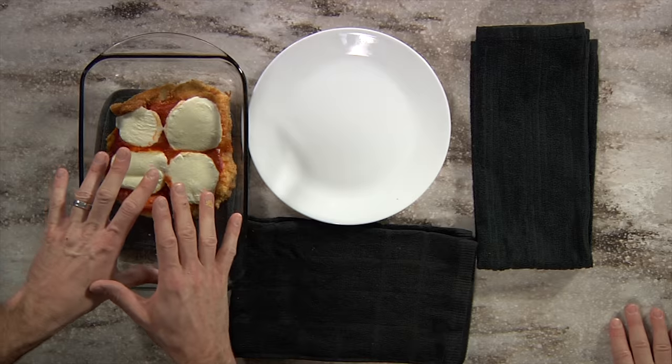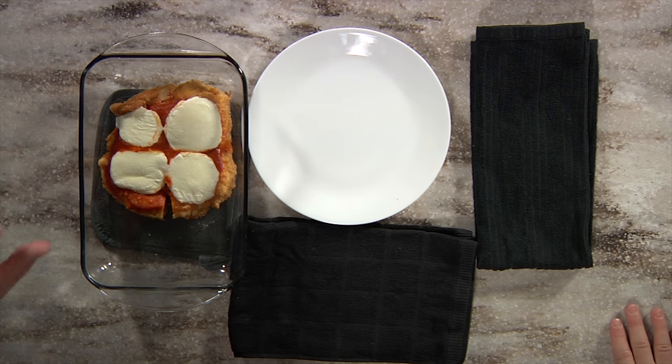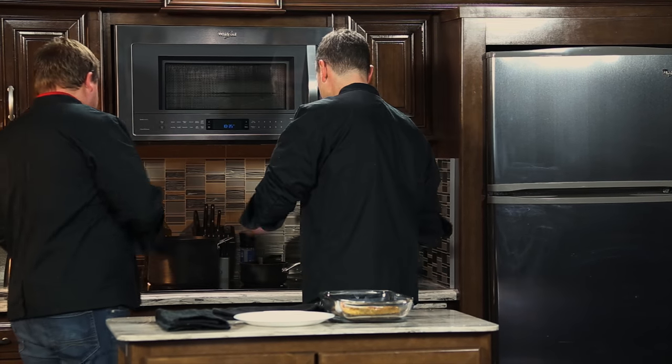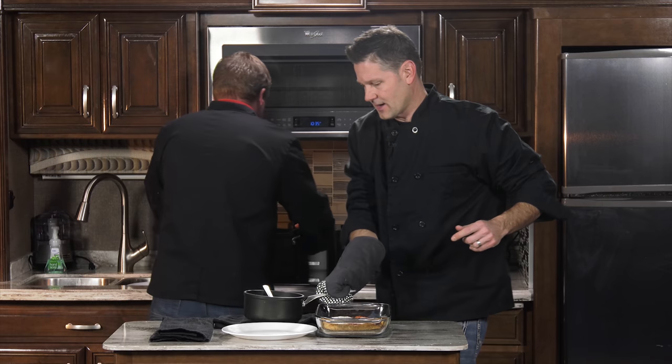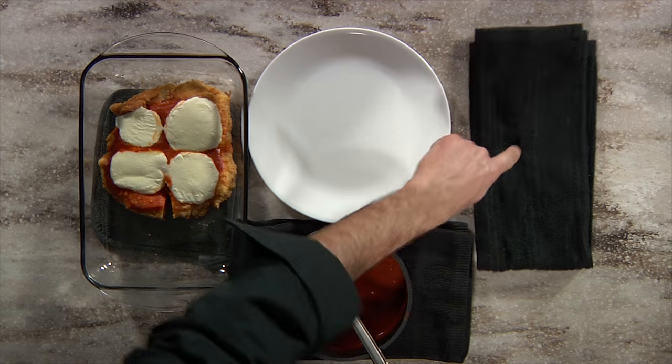We just pulled the chicken out of the oven — 15 minutes at 425 degrees. It looks delicious, the cheese is melty, it's ready to go. Tom, go ahead and strain that pasta. We'll season it. I've got some sauce over here that is hot — I'm going to move that off the stove so we're ready to go.